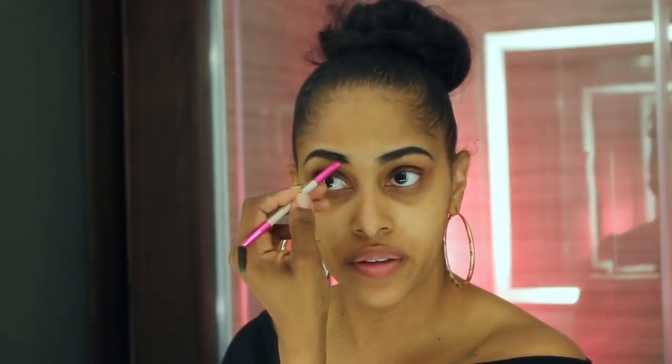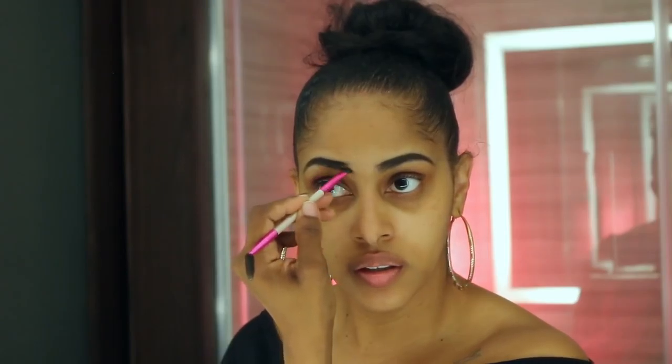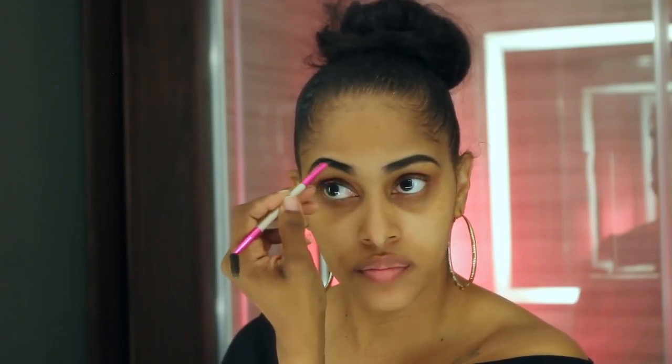After I finish my brows I'm going to put some foundation on my face and then some highlighter and concealer. Brows are done now. I'm going to use the Smashbox Studio Skin Shaping Foundation Stick and just go all over like that. Going a little heavy since I'm doing a pretty glam look. Let me take my earrings off real quick.